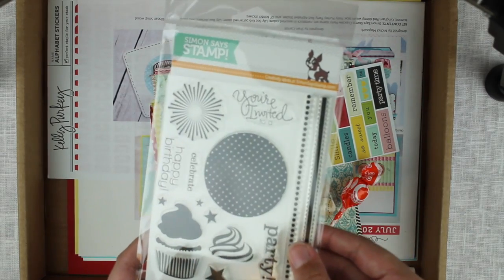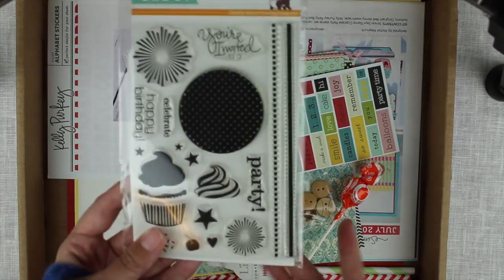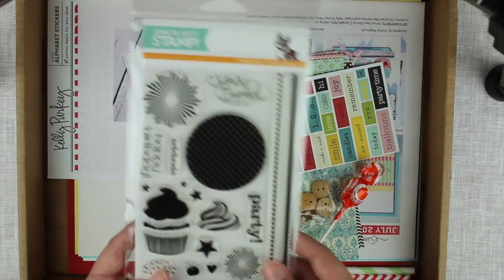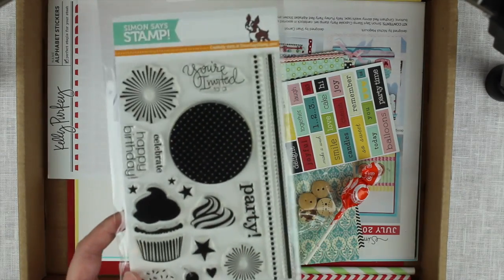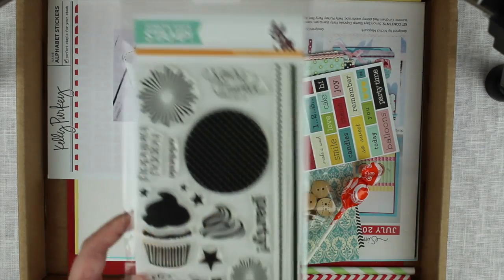And some happy birthday and celebrate — it's gonna be fun playing with this, putting together the cupcake and stuff. And I got some stars; I needed some smaller stars, so stars, yay!